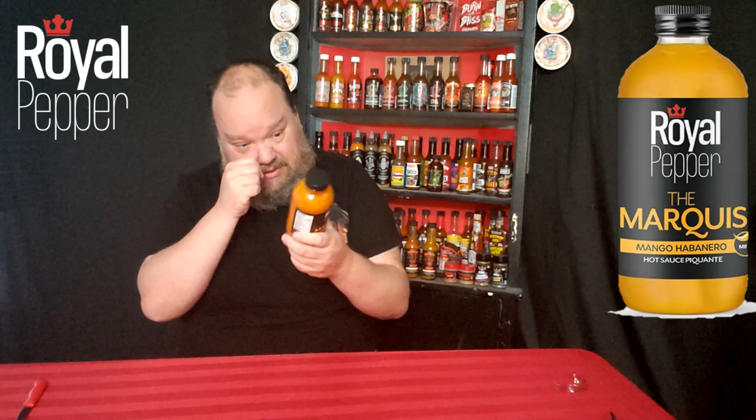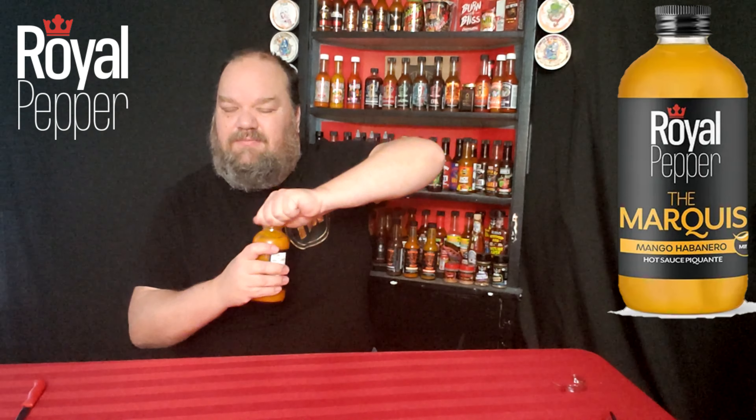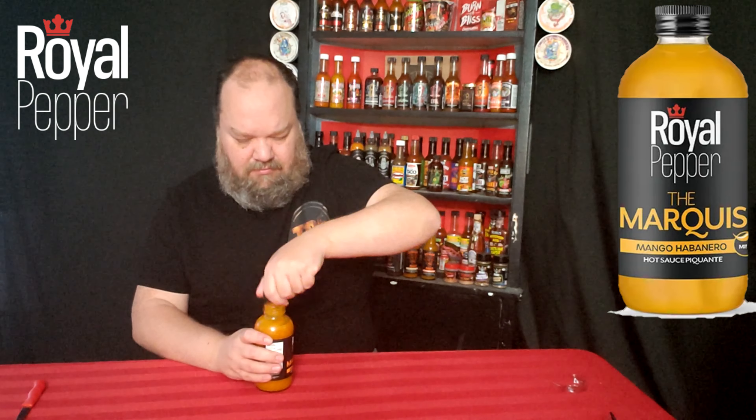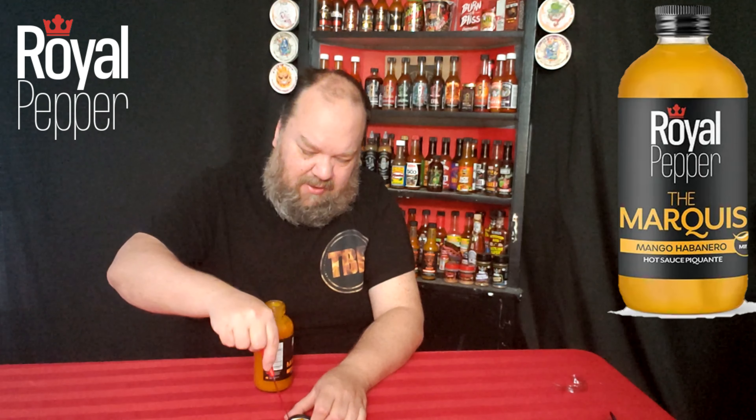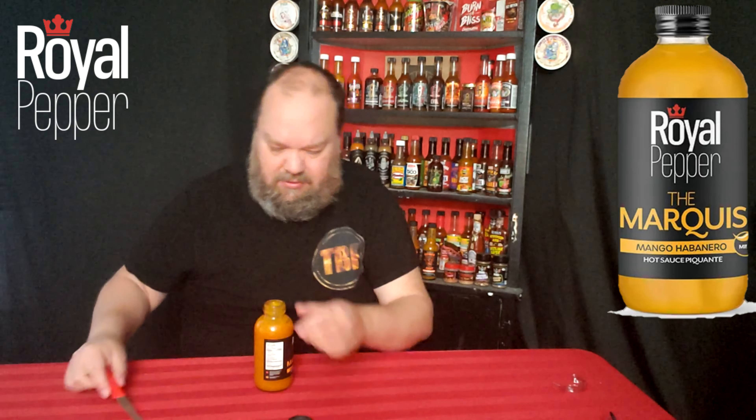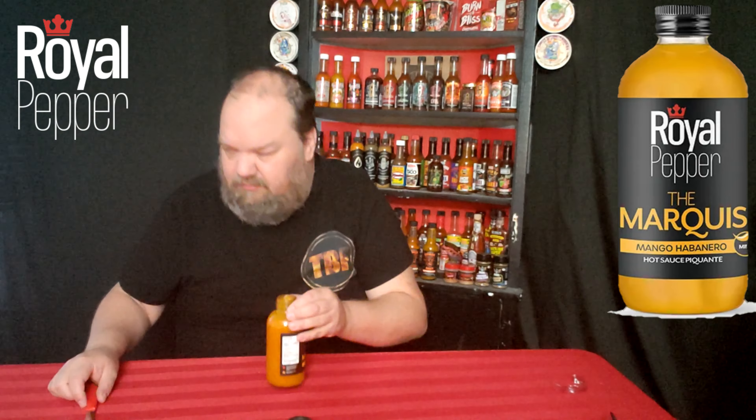Ingredients: mango pulp, peppers, vinegar, onions, water, lemon and limes, spices, salt, citric acid, natural flavors, sugar, and xanthan gum. It's made here in Ontario.